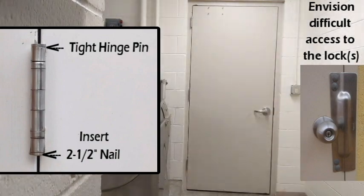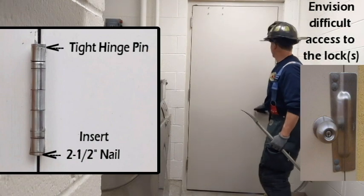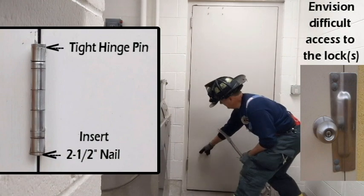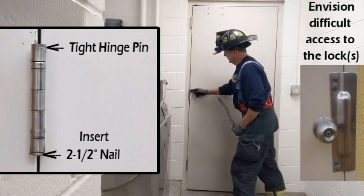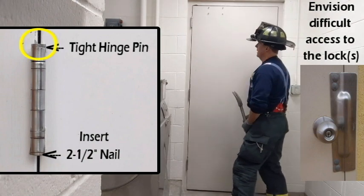I'm going to be using the 2.5 masonry nail. The first thing I'm going to do is check the door again, make sure it's locked, and then I want to start from the bottom hinge and work all the way up, looking at all these hinge pins. They're all tight on the hinge plate, so I'm going to need the nail to drive them out.